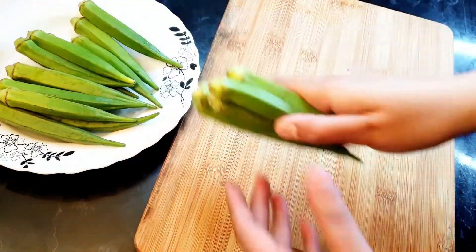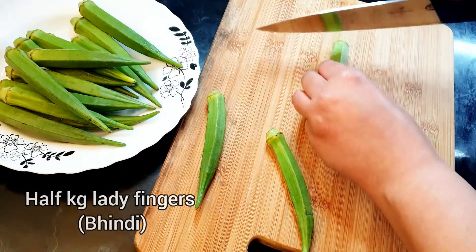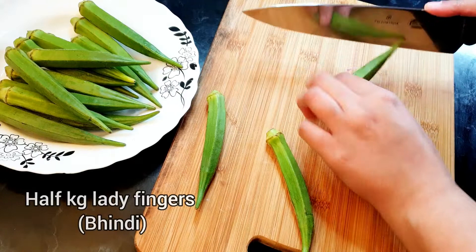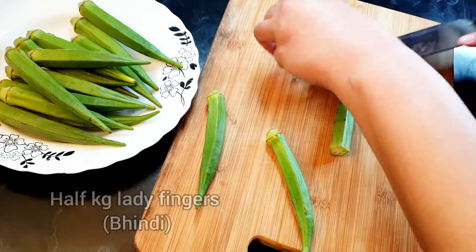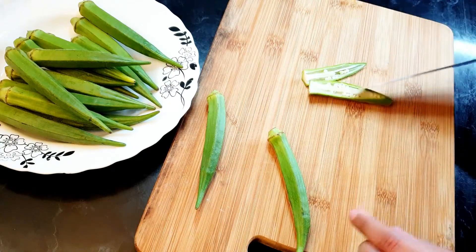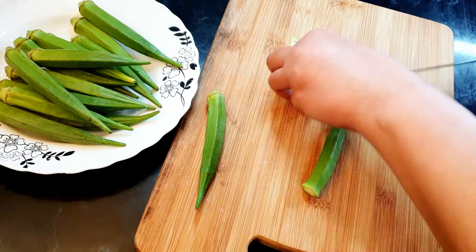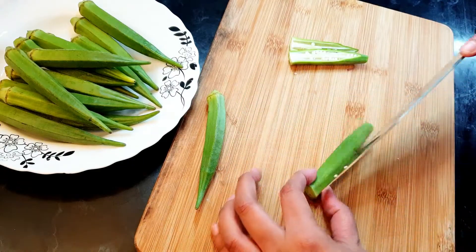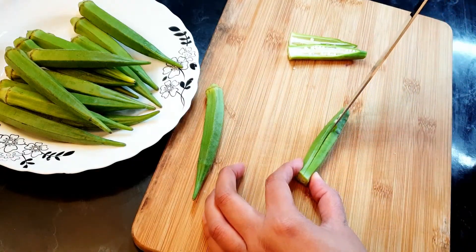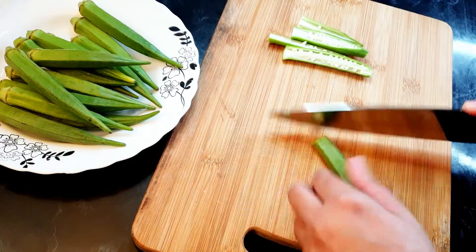I'm going to start with some lady fingers, or bindi. What we have to do is cut the top off and the bottom, then slice it from the center so it will be cut into two halves — just like that. I'm going to cut all of them in the same way.